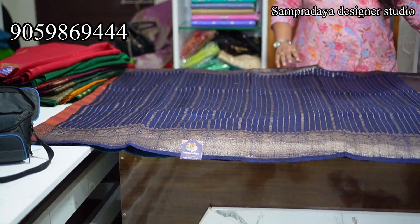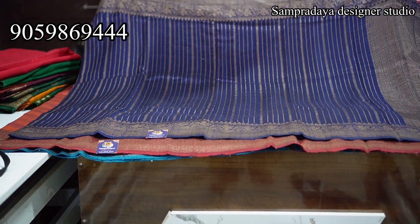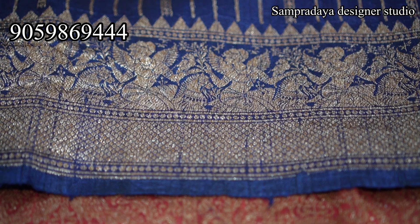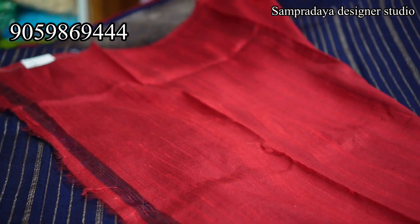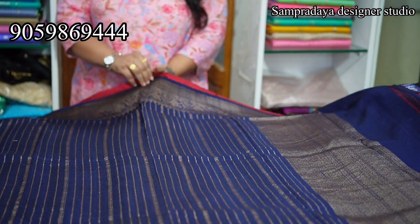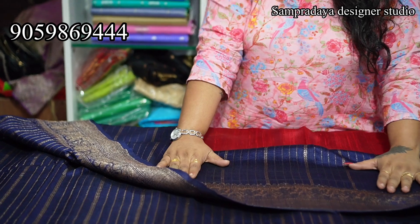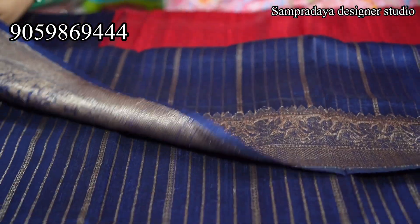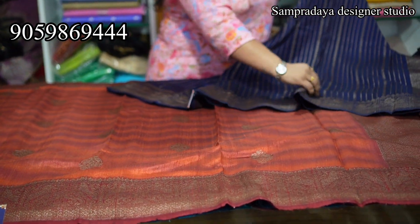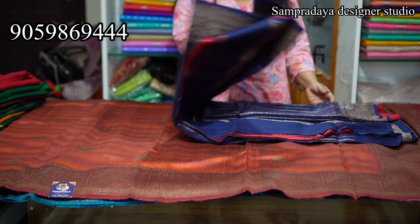Next is raw silk pattu — dark blue. These are vertical lines with two weaving borders. This is how the pallu looks — short pallu and contrast blouse. Take a screenshot and send it to us on Sampradaya Designer Studio. Pure raw silk pattu — you can see the single layer and the same threads. You can see the complete difference in how it is. The price of the saree is 17,450 — with 10% off and free shipping all over India.